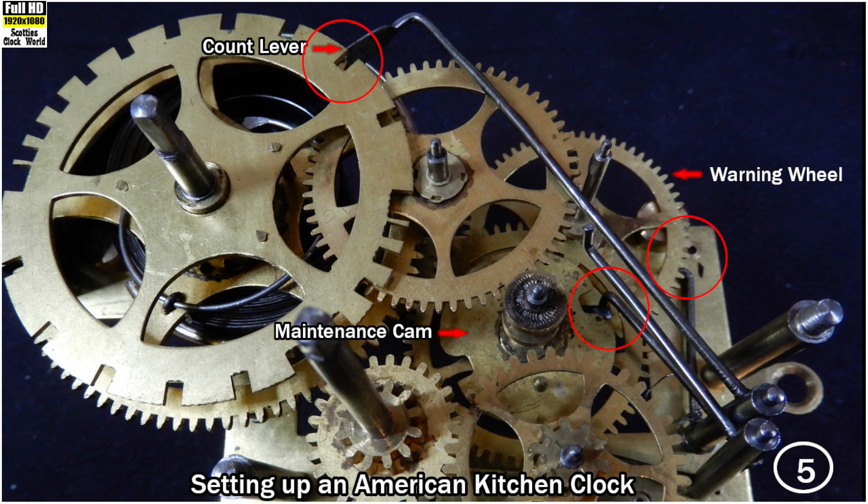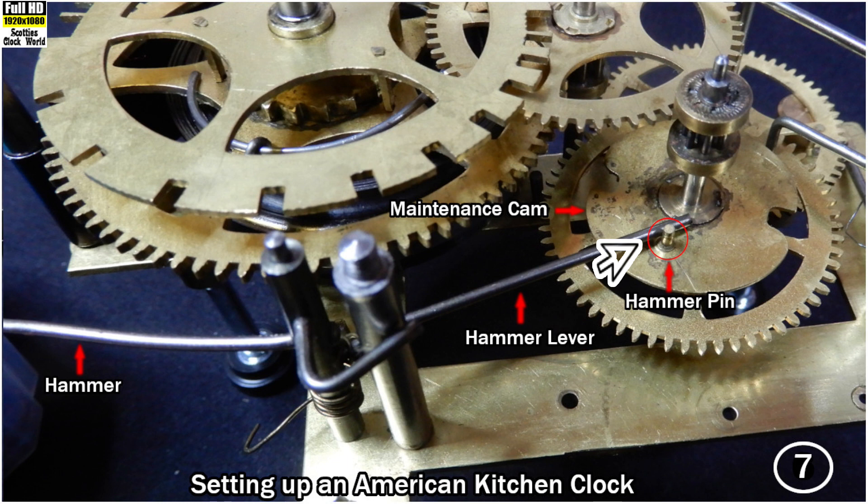While the count lever continues moving along the raised section of the count wheel, the maintenance cam and the warning wheel continue to turn. As the maintenance cam turns, the lever on the end of the hammer, which rests against one of the hammer pins on the maintenance cam, is pushed sideways till it drops off the pin and consequently strikes the gong. The wire spring, which is wound around the hammer and attached to the back plate, returns the hammer to its original position. The lever on the hammer engages with the next pin on the maintenance cam and will strike the gong again once it falls off the pin.